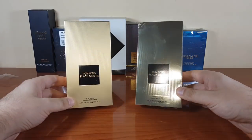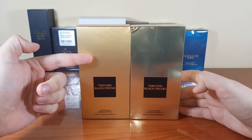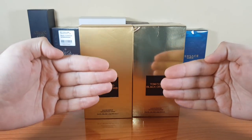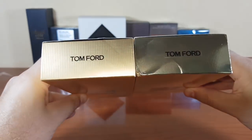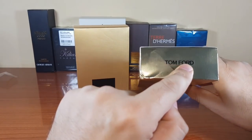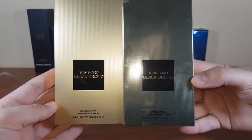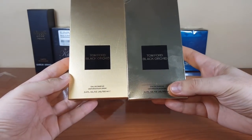Let's have a look at the boxes. There's a difference in color — the authentic has a warmer tone. Another thing: the fake is actually mirroring the image; the authentic doesn't do that. This is the top — the fake has the Tom Ford text on some kind of a plate, but the authentic doesn't.